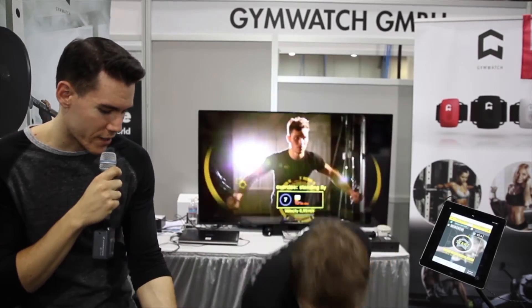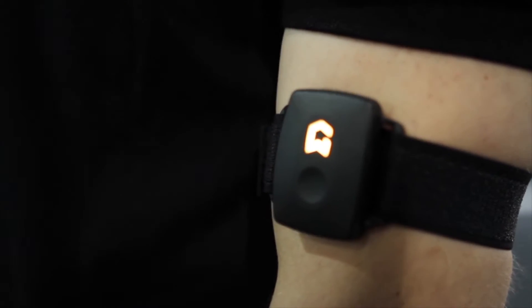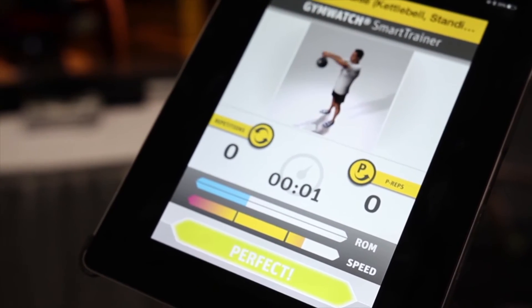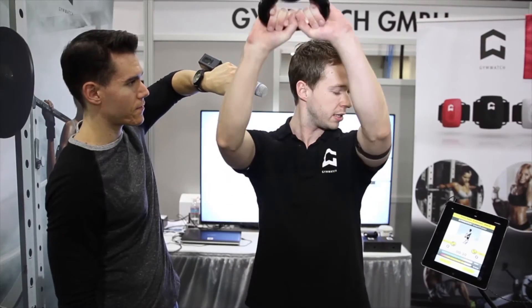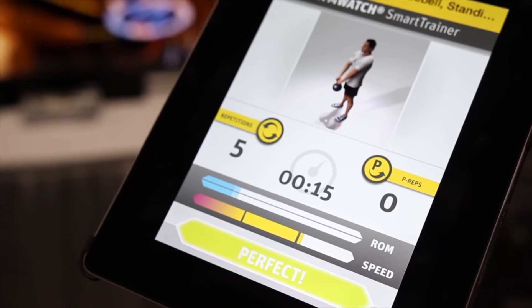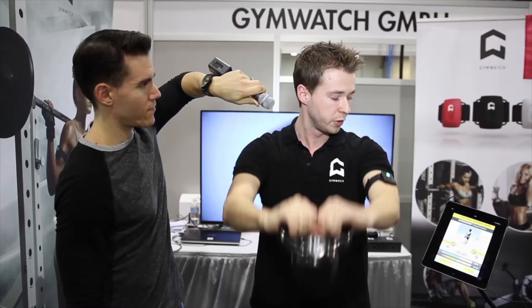Let's go ahead and test this out — we've got a kettlebell here. I've chosen from the exercise catalog the exercise 'kettlebell front raise,' and now I just need to press the button to start the exercise — a virtual trainer tells me what to do. Here you can see in the animation how the exercise should look. The animation stops after one rep and then you can start. At the bottom you can see two bars: one range of motion bar and one speed bar. The sensor counts every repetition of the movement.